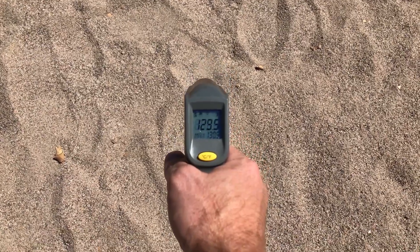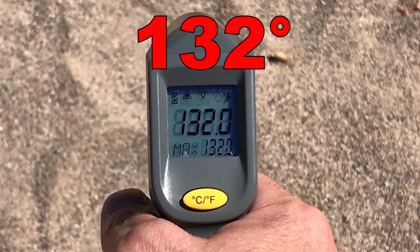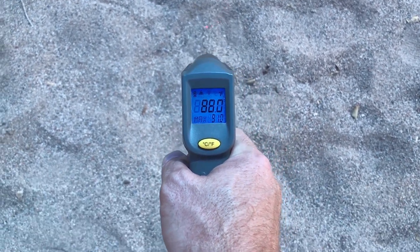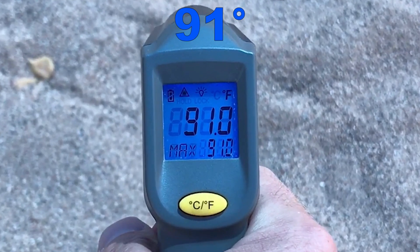There is one other thing I want to show you, and that's the difference in the temperature of the sand that's in the sun and the sand that's in the shade. As a reference, I'm going to walk to the street and take a temperature reading of the asphalt to compare that to the sand that's in the sun.